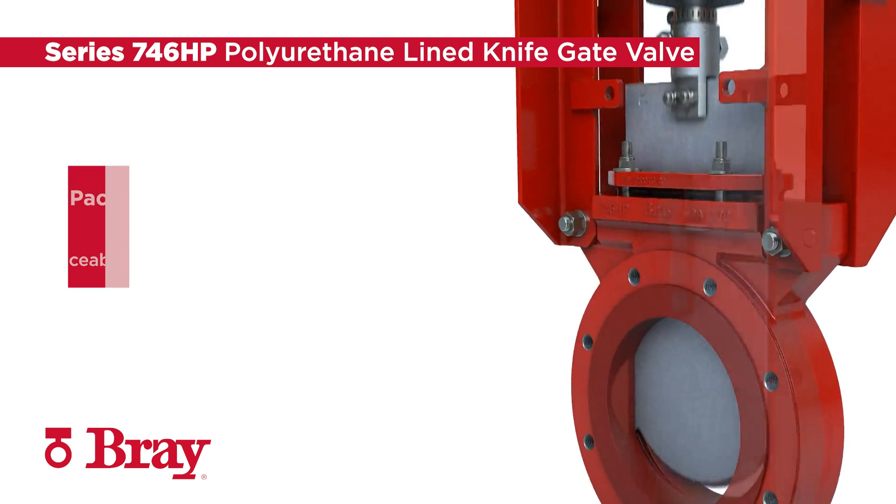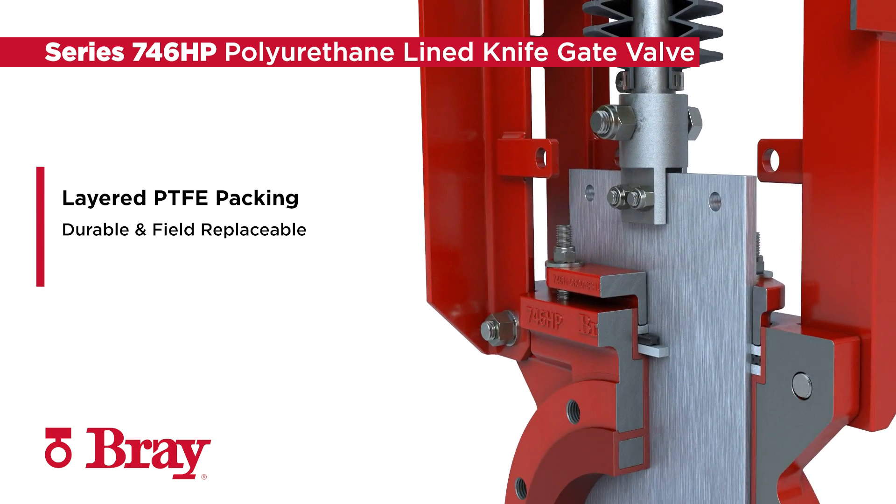To extend cycle life, a replaceable layered PTFE packing prevents leakage from the packing area.